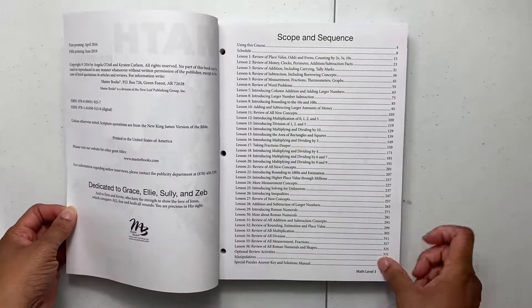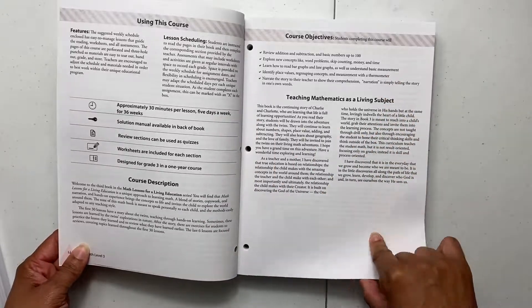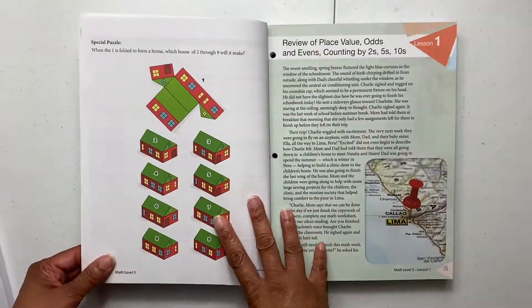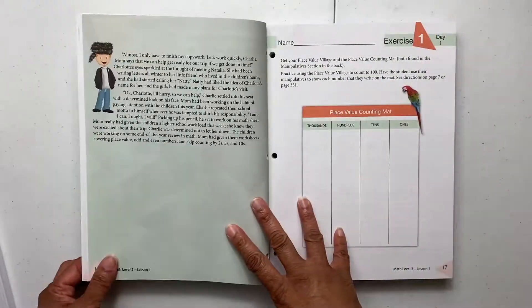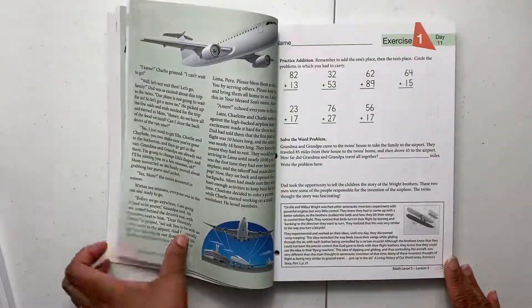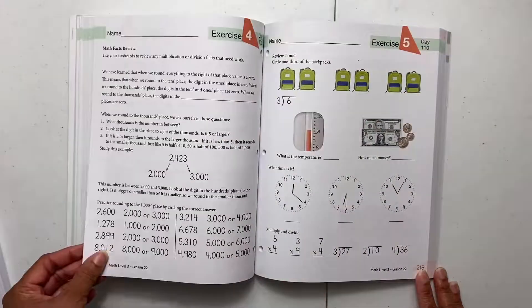Here's everything. We're going to first look at the course book for Level 3. When you open it up, there is the scope and sequence — everything is lined out there. It shows you that it's a 30-minute course, five days a week, about 36 weeks, and tells you about all the things you'll need. There's also an outline if you want to follow the schedule. Each lesson starts in the front, then you have five exercises that go along with that lesson. The lessons are stories, so you're reading a story and learning a math principle.